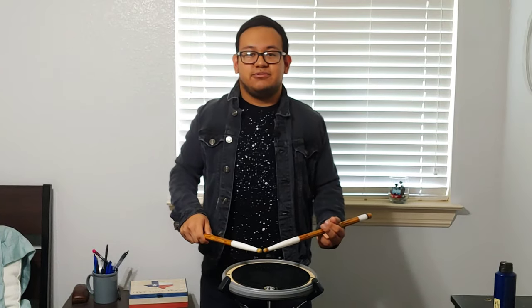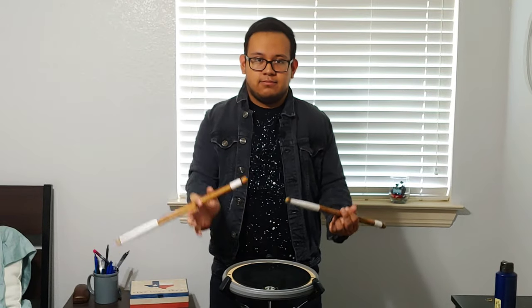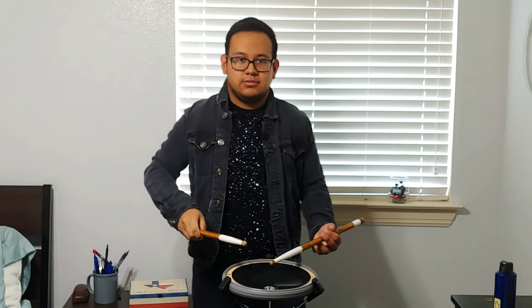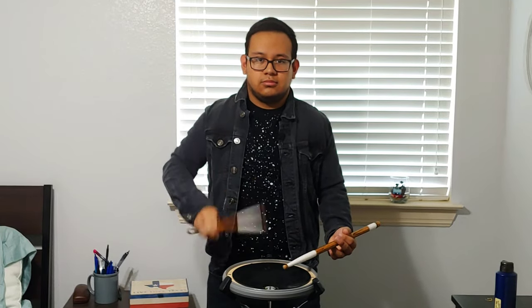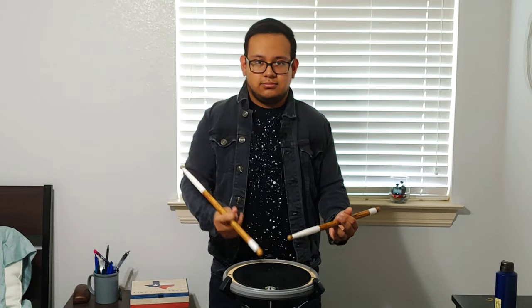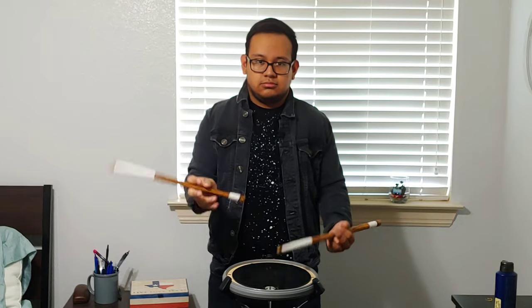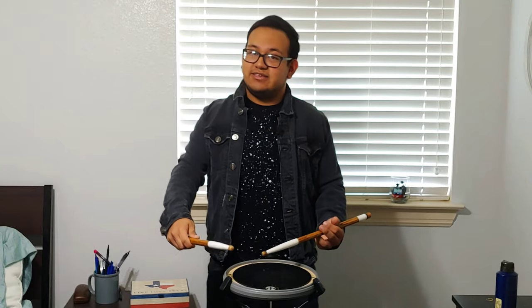Now let's speed it up just a little bit more. Together — five, six. Again. One more time — five, six. Good. I'm glad you learned that — and that's the right stick.